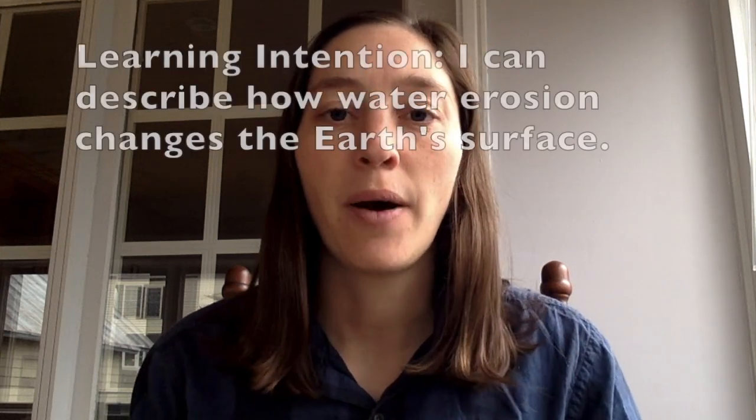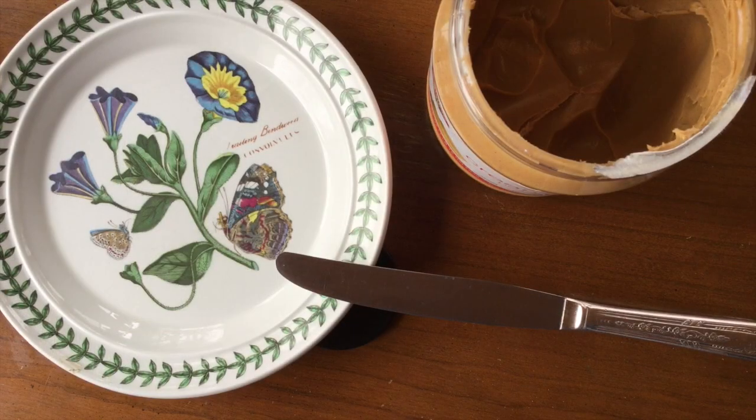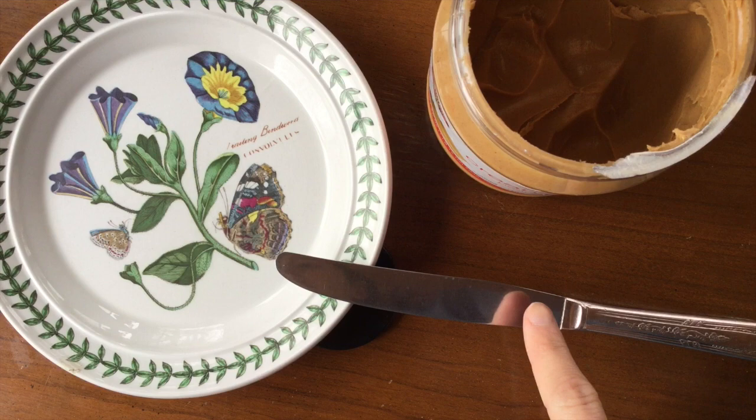Hello scientists! Today we are going to be learning about how water erosion changes the earth's surface. To do this experiment you're gonna need peanut butter, a small plate, and a utensil to spread your peanut butter.